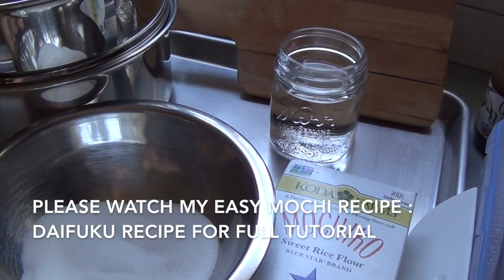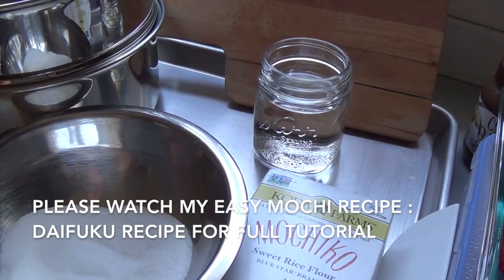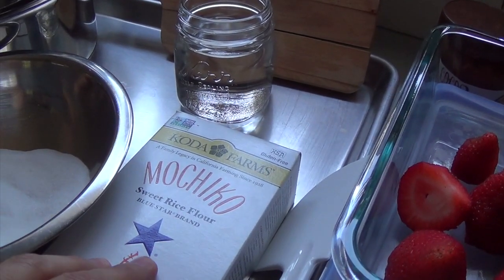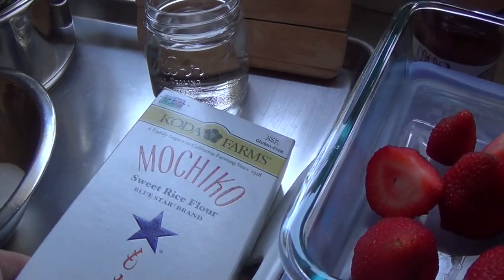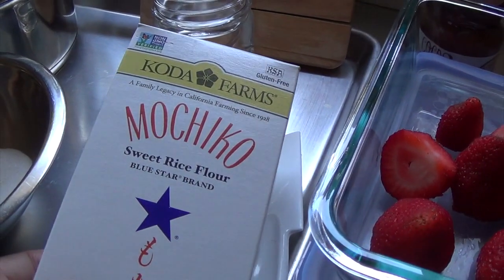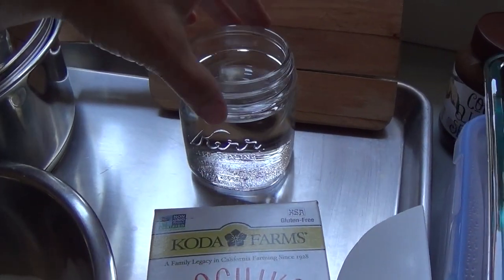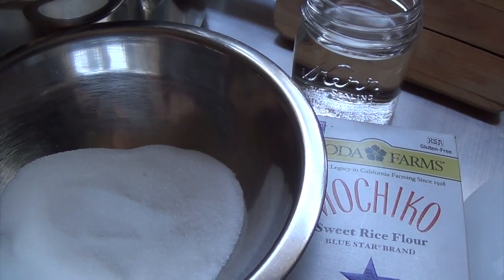I am back again making another recipe. This one is going to be the easy simple mochi recipe. It calls for sweet rice flour — I'm going to use the Mochiko brand. This one is gluten-free. I'm going to use about a cup of this along with a cup of water and then half a cup of just plain white sugar.